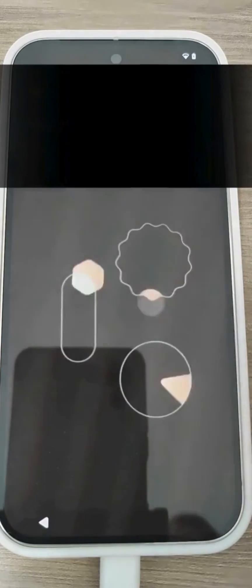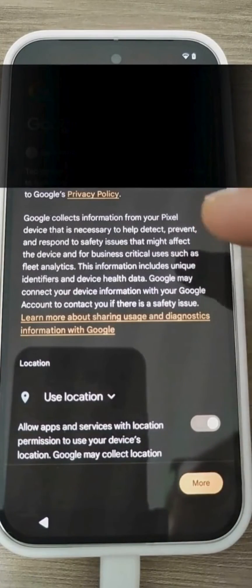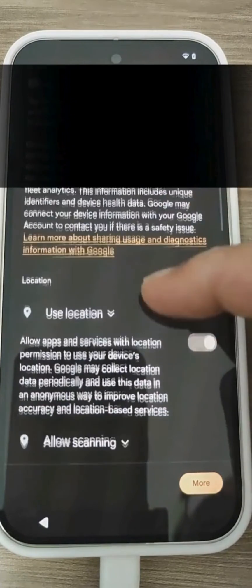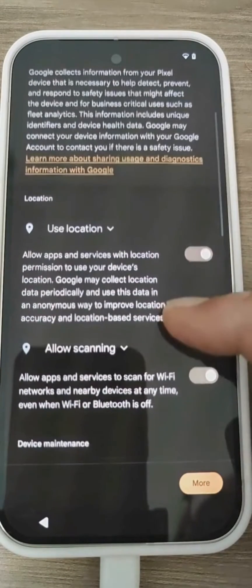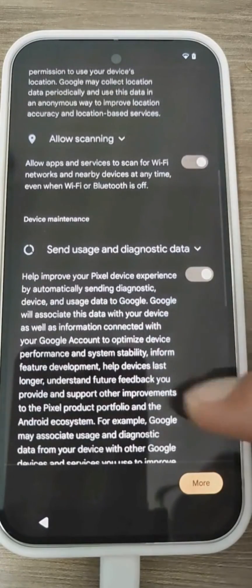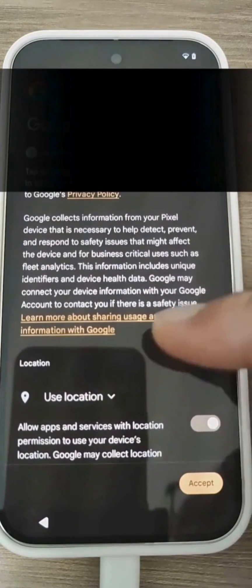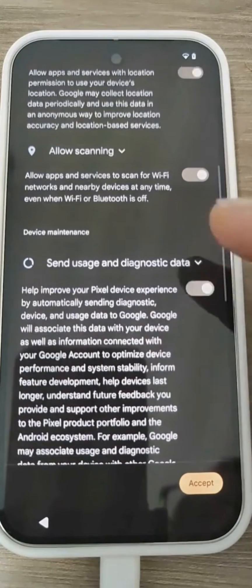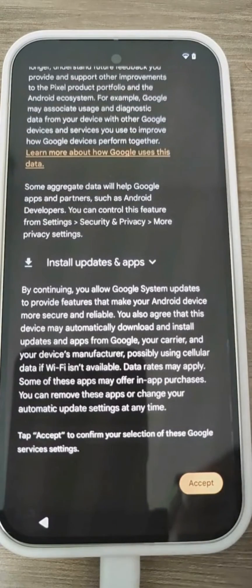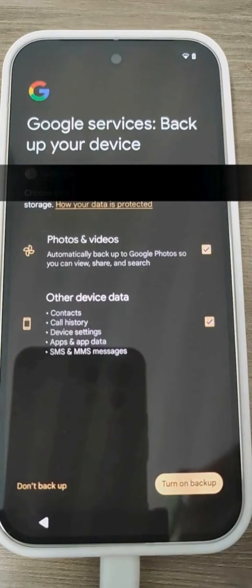The restoration will begin shortly. Here we need to accept and agree to the other terms of service. We must authorize and permit the use of location services, the scanning of Wi-Fi networks even when Wi-Fi is turned off. In short, we need everything activated because these are all features and functionalities that help us get the most out of Google services and the Pixel 9 smartphone.